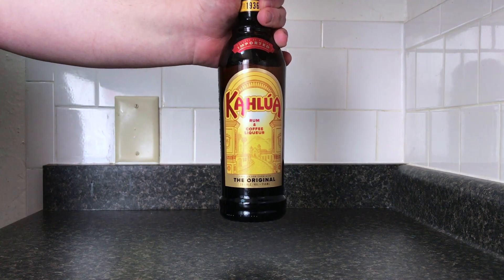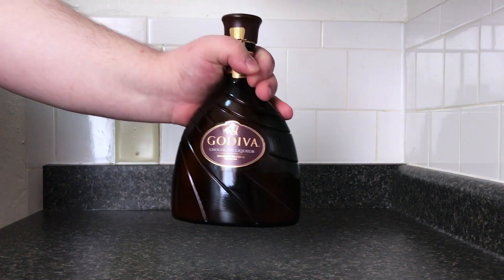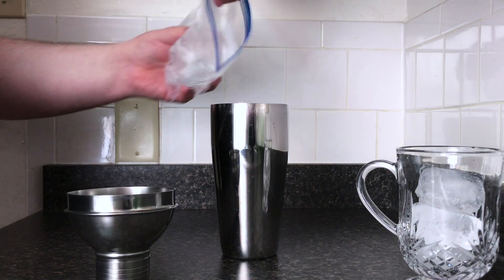To make Roctagino, we will need Kahlua, butterscotch schnapps, chocolate liqueur, half and half, and chocolate syrup. Add ice to your shaker.